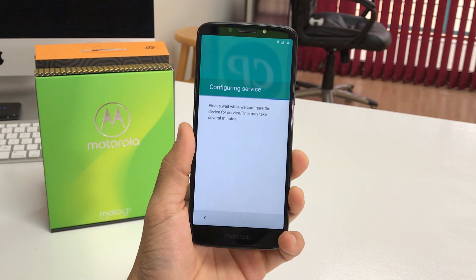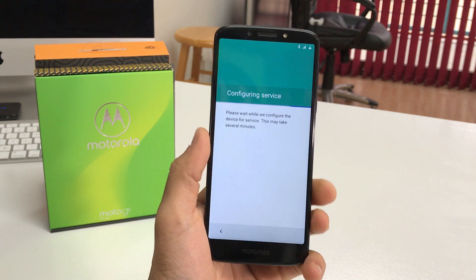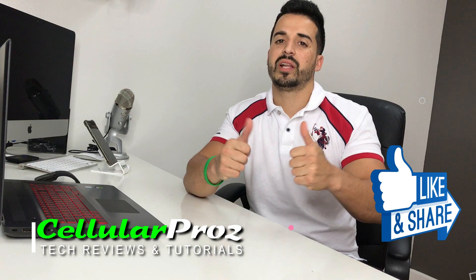All right everyone, so that was just a quick video on how to factory reset your Motorola Moto G6 Play. That's it for this video — I hope you enjoyed it and I hope it helped you out. If it did, please give it a like, it really helps the channel a lot. I'll see you around in the next video, and as always, peace.